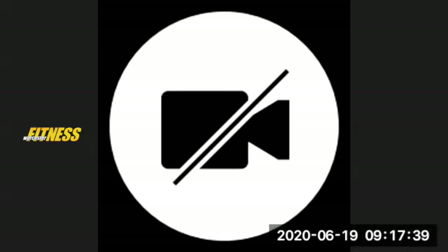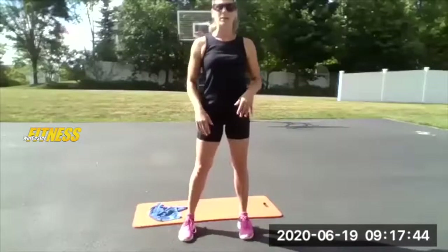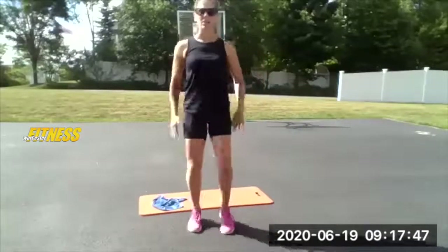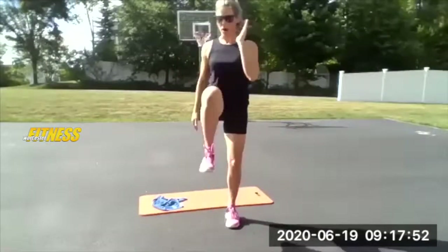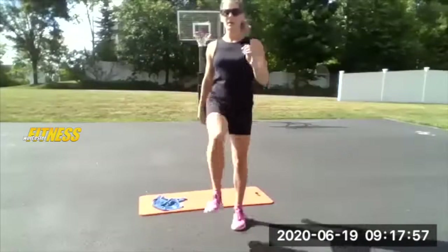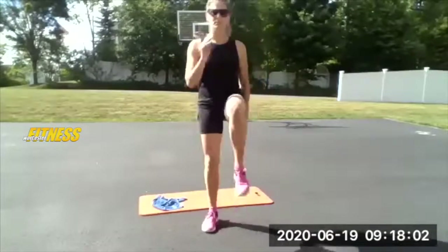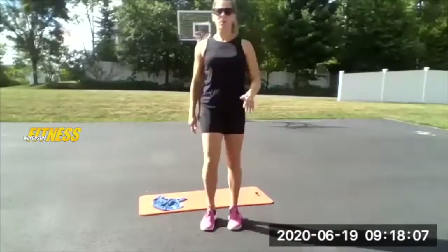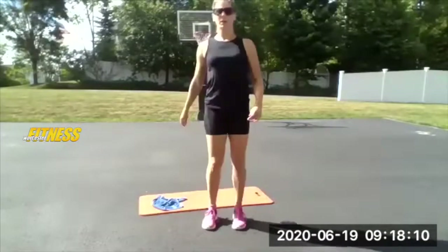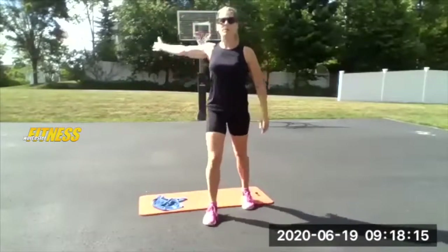Let's warm up. Make sure your floor is clear — we don't want anyone tripping out of the gate. Let's start with a high march, driving that knee up to your chest and getting the opposite arm to come up as well. Good, start loosening up that hip.